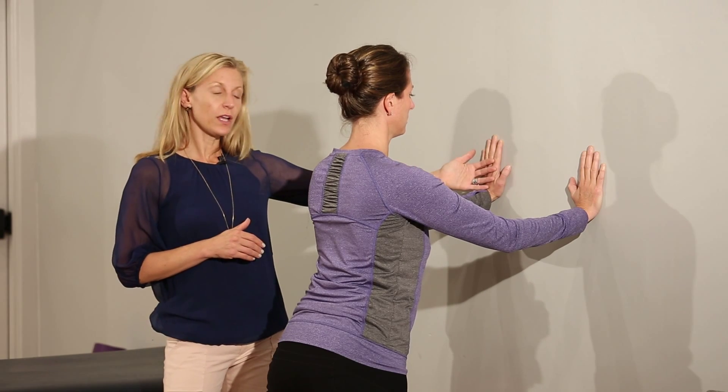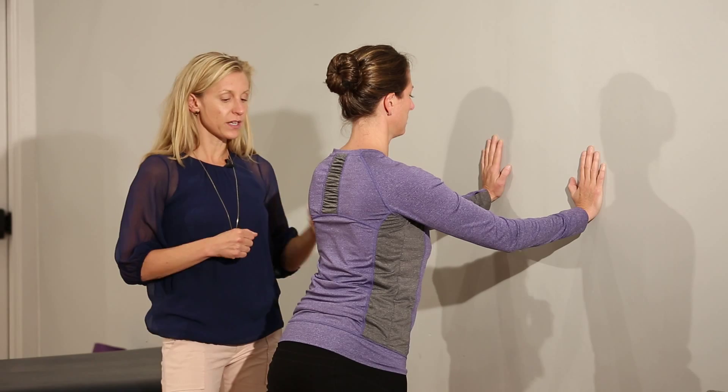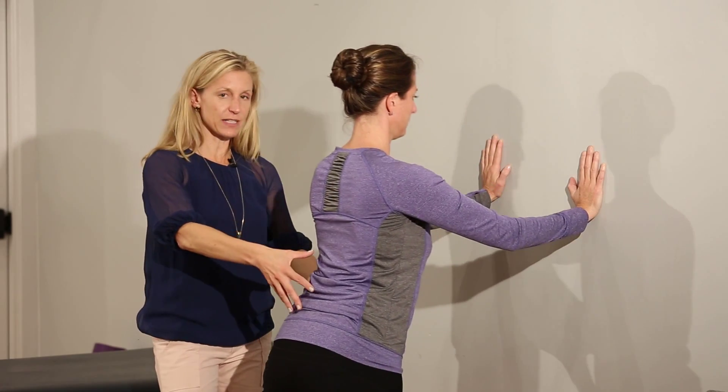With your hands against the wall at shoulder height and slightly further apart than your shoulders, you engage your stomach muscles and simply do a push-up from here, keeping your chin pulled in.